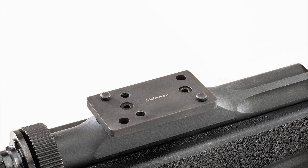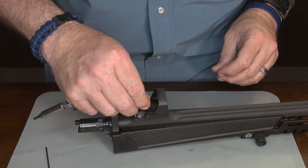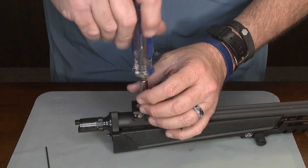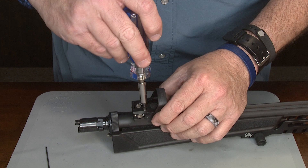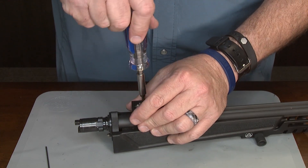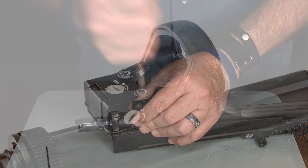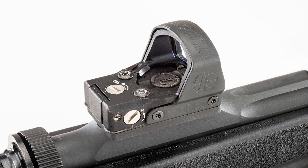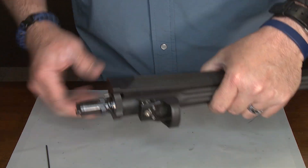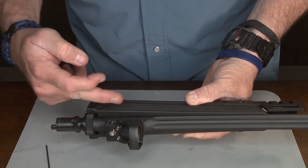Once that is done, the next step is going to be to put your DeltaPoint on. We're going to put our screws back in, and using a Torx tip on my Brownells screwdriver kit, we're going to install these. I'm going to hand tighten these and see how they hold hand tight. There you go — we are done. We're going to take this to the range and have some fun with it. I think this is a pretty cool idea because it keeps your Leupold at a lower bore axis.